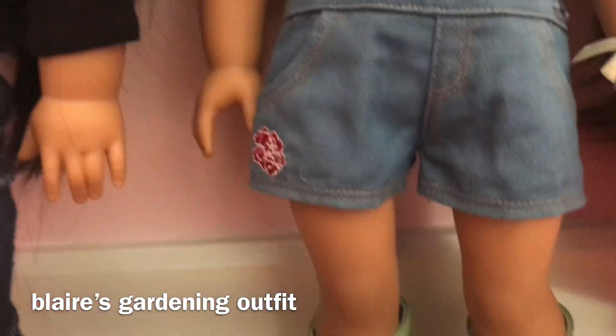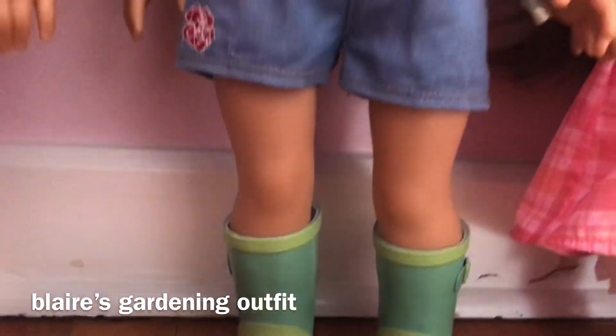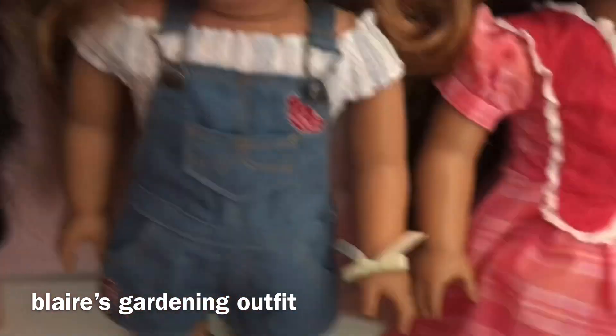Blair's gardening outfit I already put on her and it looks like this. So it comes with the little boots, the shirt, and it also comes with a little bracelet.